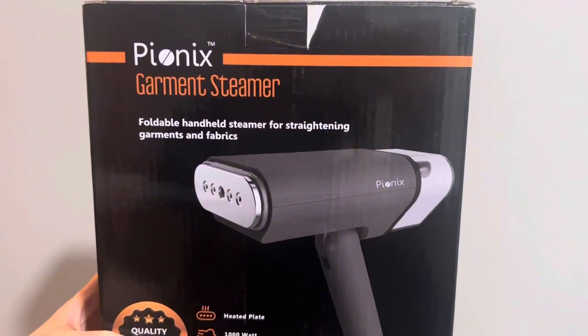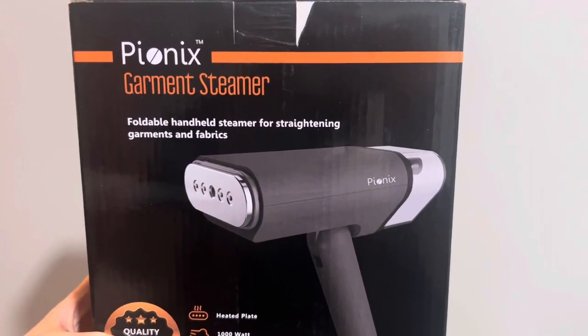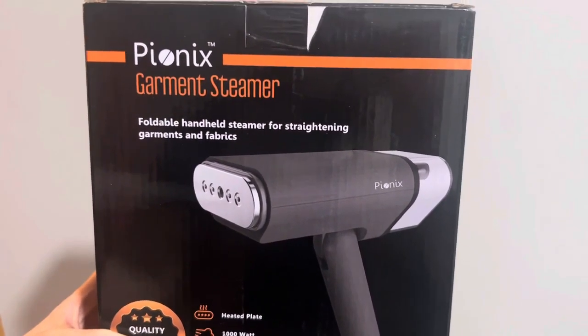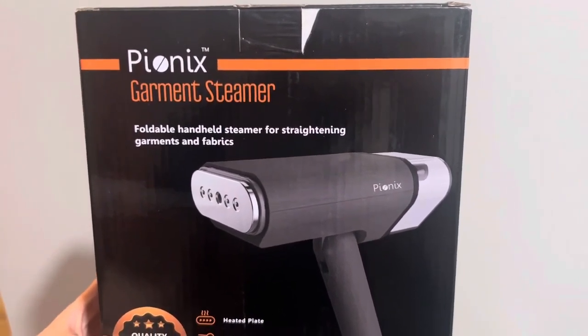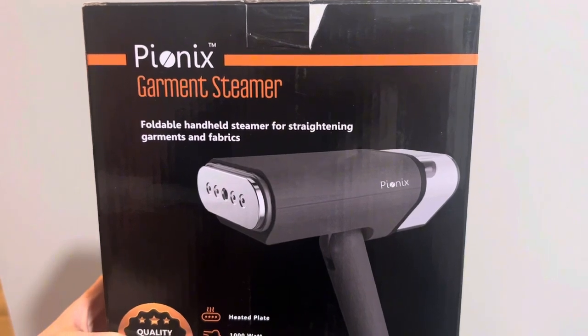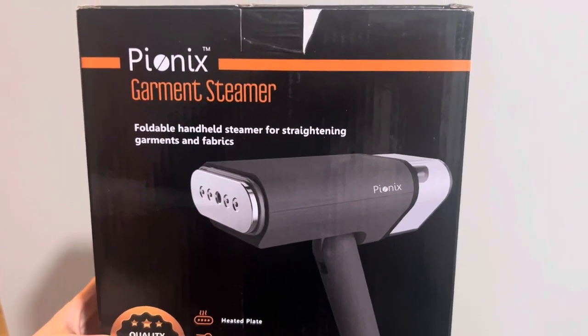It takes about 25 seconds for the steam to heat up. It has a 100 milliliter tank, which will give you about 10 minutes of continuous steaming. So you can steam quite a bit in that, stay wrinkle-free, and steam your whole house really.